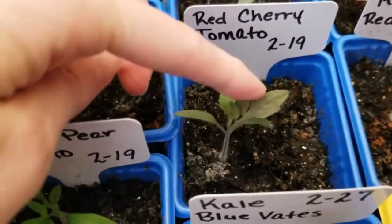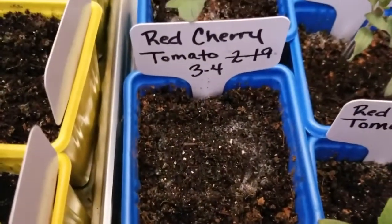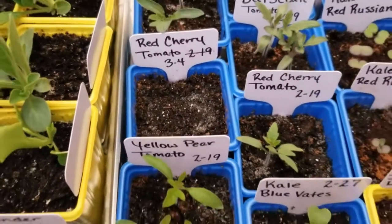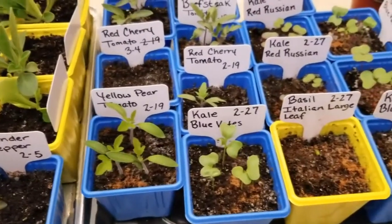This one here is the only one that germinated of this red cherry tomato. You can see here none germinated in this container, but I actually planted a few seeds in here on March the 4th, just a few days back. I'm hoping that some more will come up and I'll have a little backup.